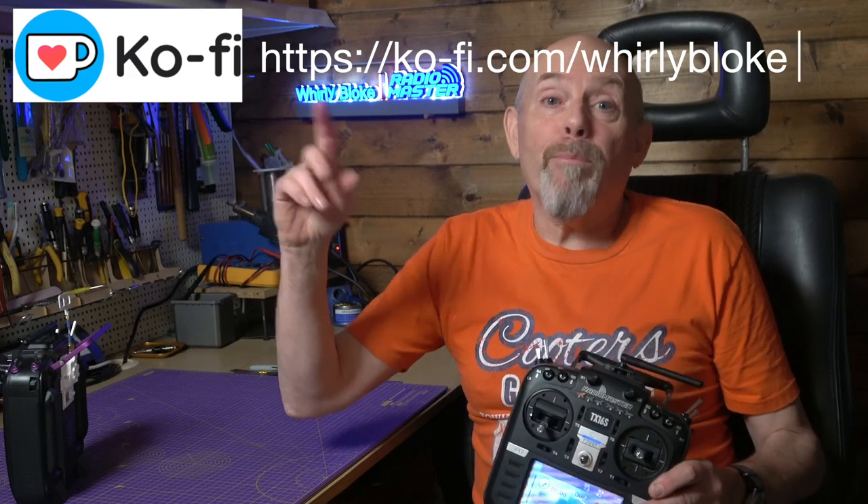As always, thanks for watching. If you found this helpful, why not subscribe and maybe buy me a coffee to support the channel. There are all the usual social media links in the description. See you next time.